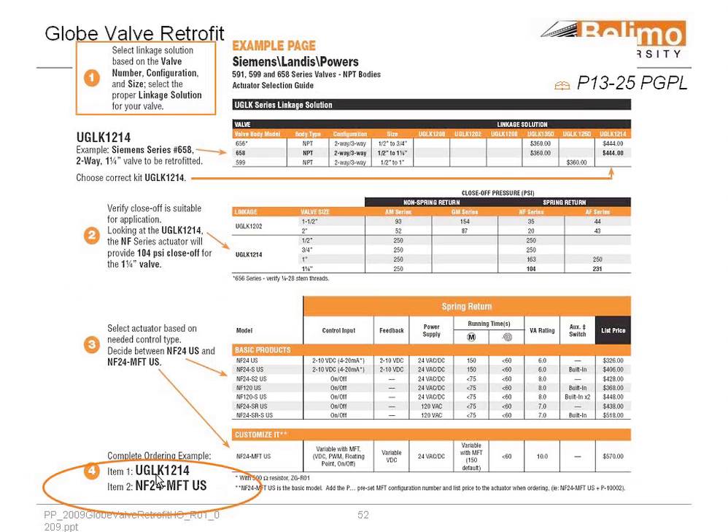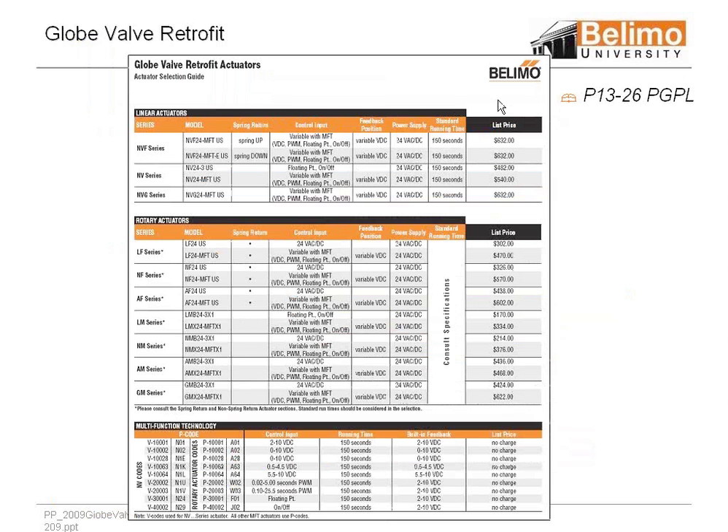So the items would be ordered — two items: the UGLK 1214 linkage and then the actuator. These are just the basic series that we have with UGLK retrofits and these are some of the MFT codes. You don't need to memorize these; you just have them when you call Industrialette and give them the control signal that you need.